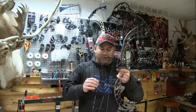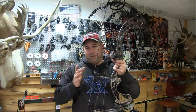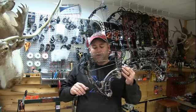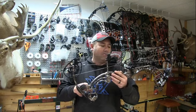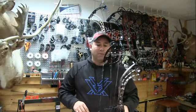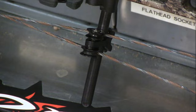It's got an adjustable string stop setup this year — a single bar in the back that's adjustable so you can control your string stop placement. A lot of people like to run it right next to the dampener; I like to run it about a sixteenth to an eighth off. All bows this year come with a rear stabilizer mount. I run a lower stabilizer setup on my hunting bows. It also has an angled cable slide system with a new roller-base cable slide setup.